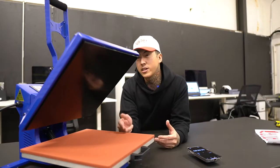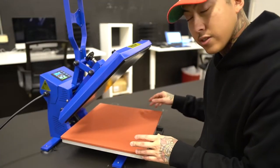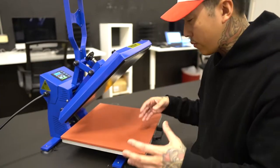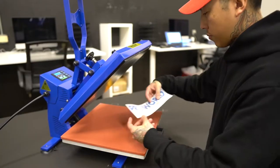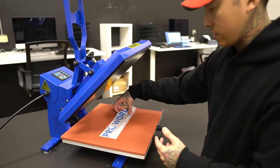Let's go ahead and talk about the Trans Pro Slide from ProWorld. This is a 15x15 press — 15 inches by 15 inches. Most t-shirt designs you usually do around 12 to about 14 inches anyway, and sometimes we go a little bit smaller. This design here looks about 12 inches wide and about 2 inches tall, so that's something just across the chest.